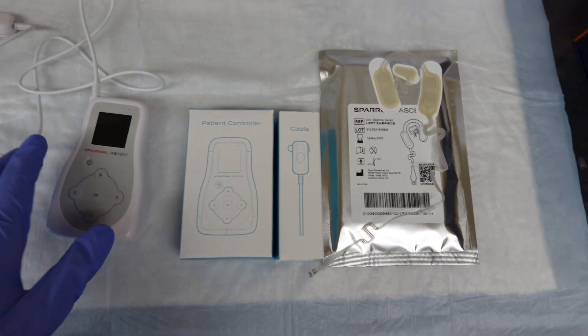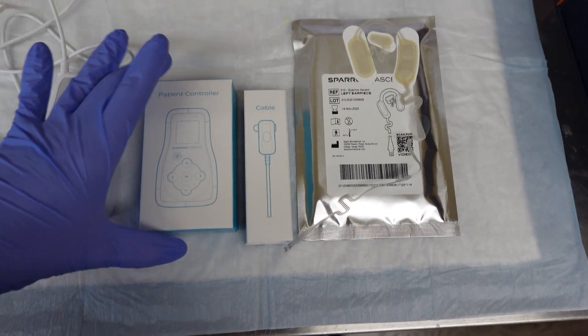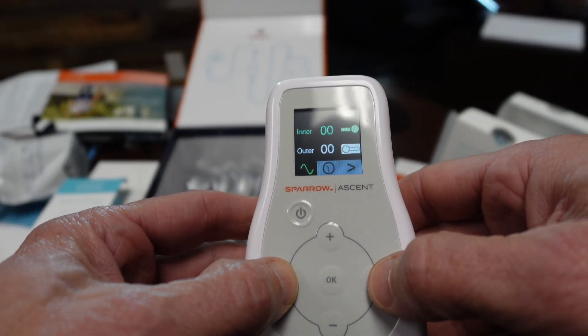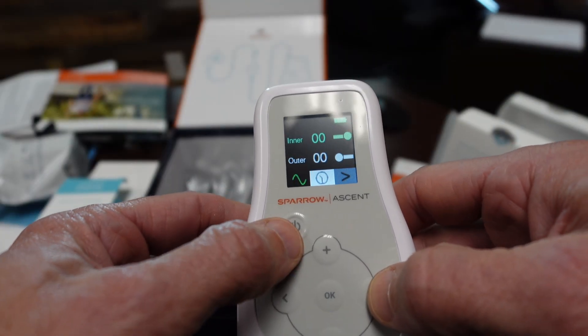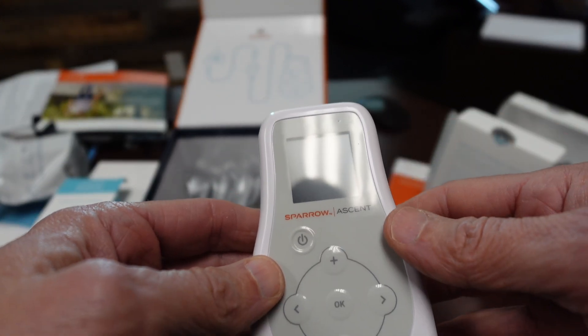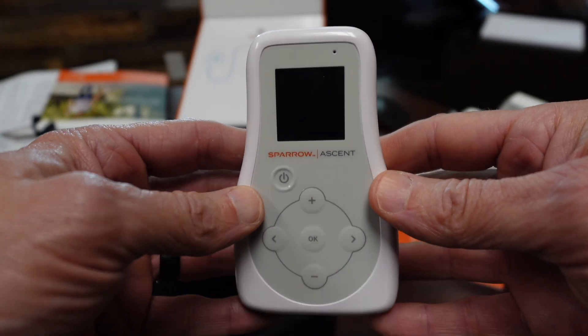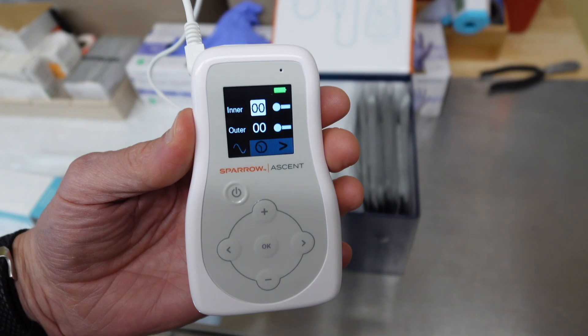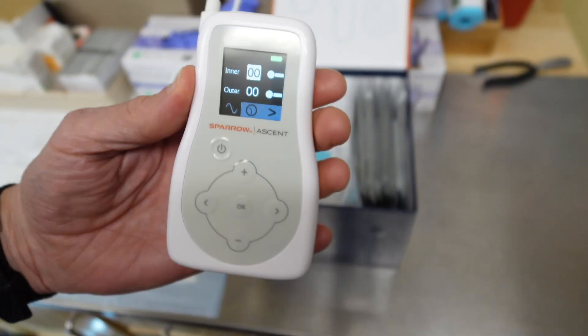The stimulation goes from zero to 50. I have a patient testimonial I'll throw up here in a bit where the guy never really went above 20 — I think he just didn't tolerate it. You can control the stimulation, but it has its own cycle. The cycle is like a five-minute buildup, ten seconds off, and then it kind of winds up and winds down. You can control the time and the amount of stimulation, but you can't control the cycle type — it will always do that.